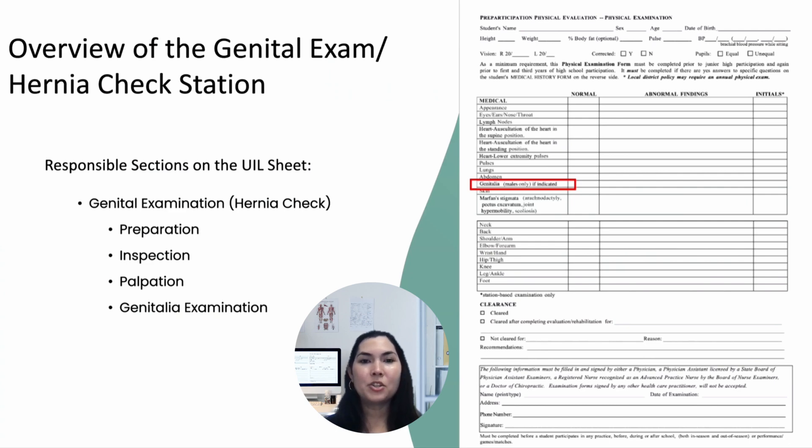We'll start by ensuring a private, respectful environment for the exam, followed by a systematic approach to inspecting and palpating the inguinal area to detect any hernias.